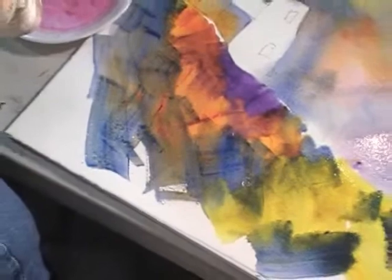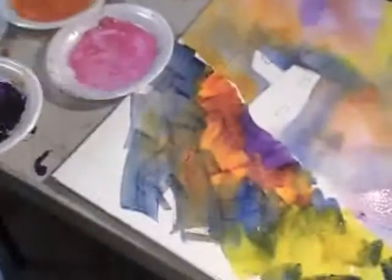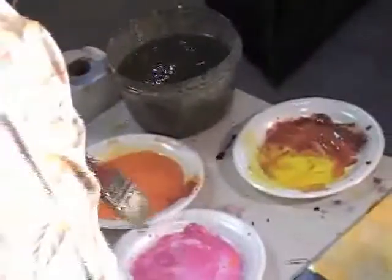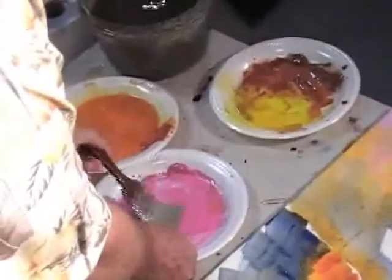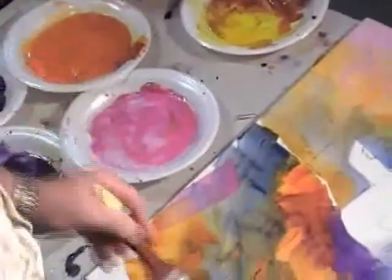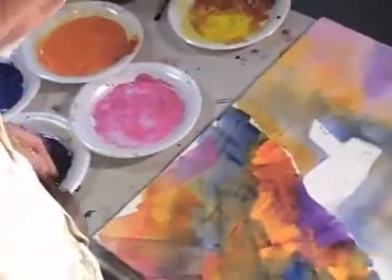This is a semi-transparent orange that Interactive makes. They've got a number of oranges, but this one seems to work pretty good for me. And let's take some more of this magenta, which is a cool color, and put it in next to these warm oranges. Let's put a stroke there, a stroke there — just look at that, it's beautiful.